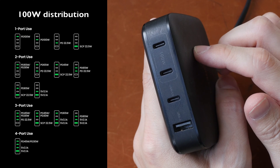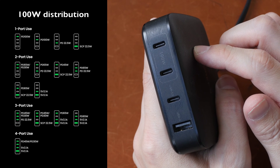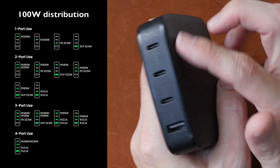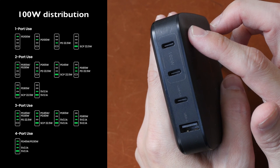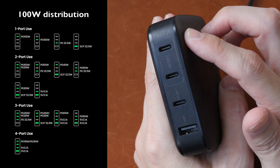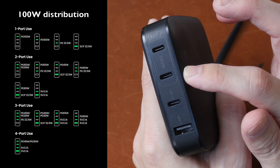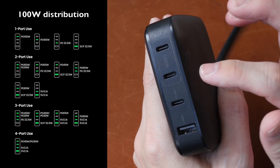This 100-watt charger actually works really well. However, to get 100 watts charging, you cannot use more than one port at a time. And since you purchased this charger with multiple ports, chances are you may want to use more than one port at a time. So if you use two ports, for example, the power distribution will be 65 and 30 watts.